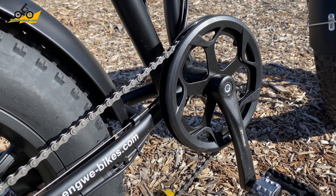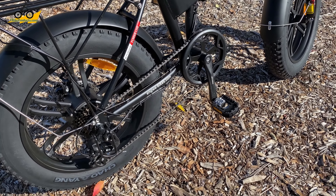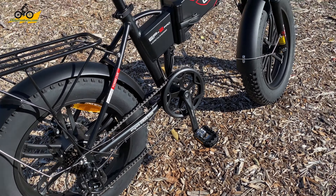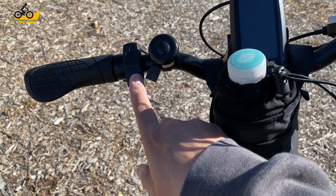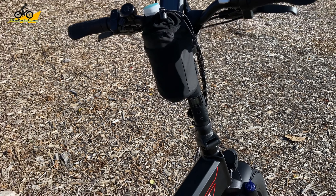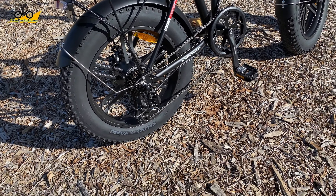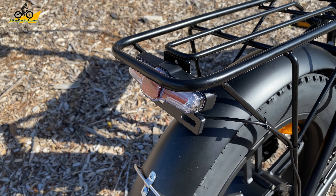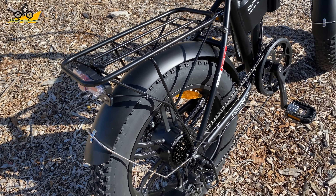There are five different levels of pedal assist, and each level increases speed by about five or six miles per hour, starting at around five or six miles per hour. It also has a walk setting — hold down the down button and the bike runs at about four to six miles per hour, so if you're walking the bike through camp, the motor will help you. The rear tail light is integrated, so there's a cable running into the brake light here.